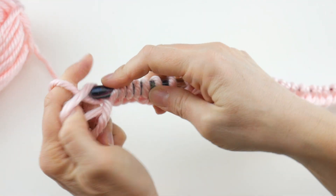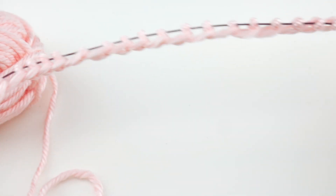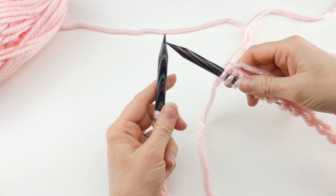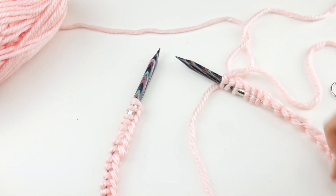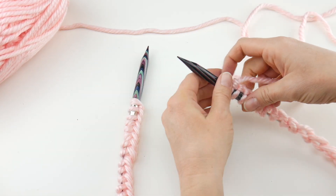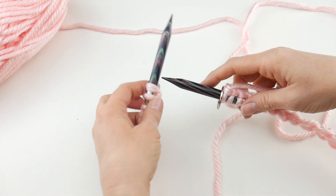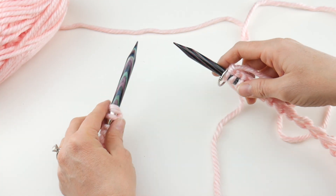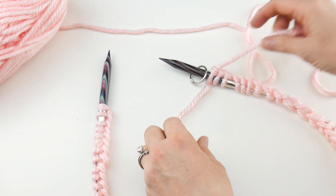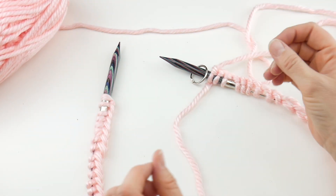55, 56, 57, and 58. Here are all of our stitches. I'm just going to spread them around the circular needles. Now the first thing we need to do — right now we have a U-shape — we need to make it a circle so we can create our tube.